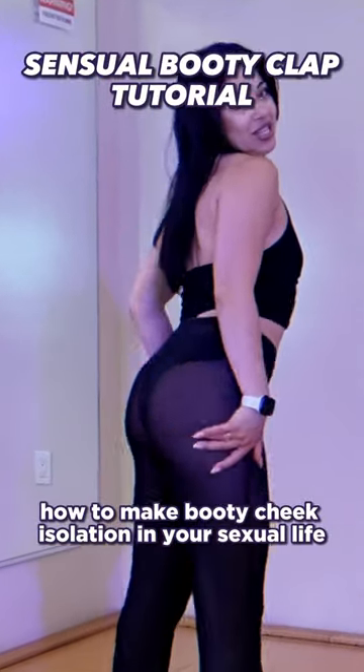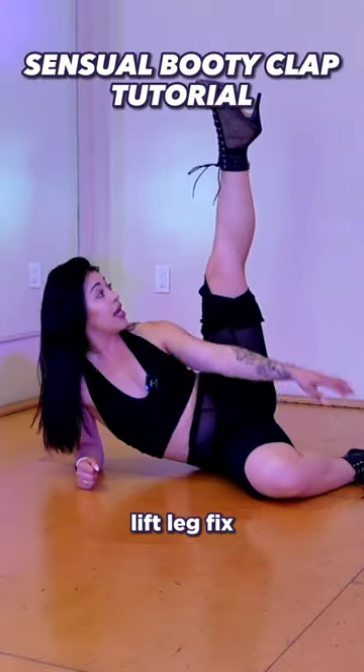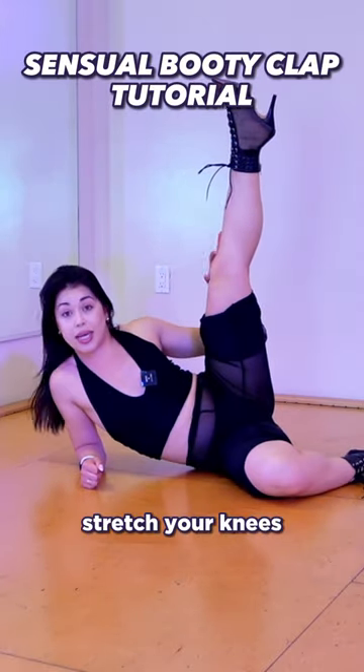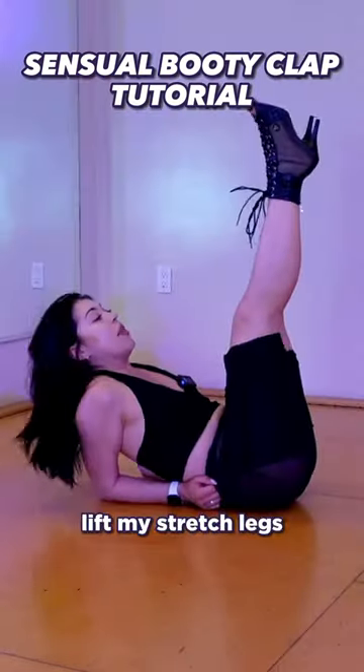How to make body cheek isolation in your sexual life — very sexual. Lift leg, fix, point the toe. Stretch your knees, don't tense the muscle, make them soft, and start to go left, right, left, right, left.